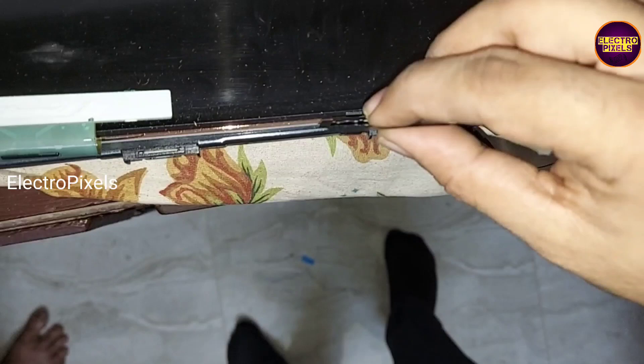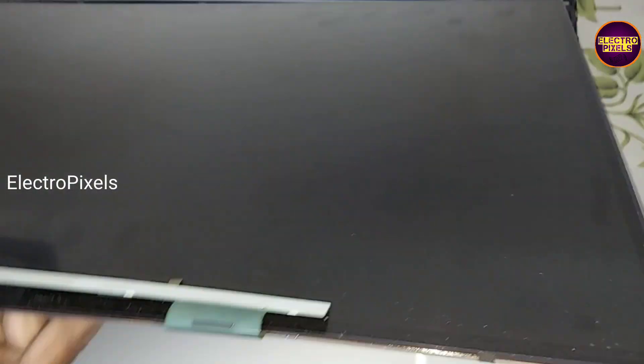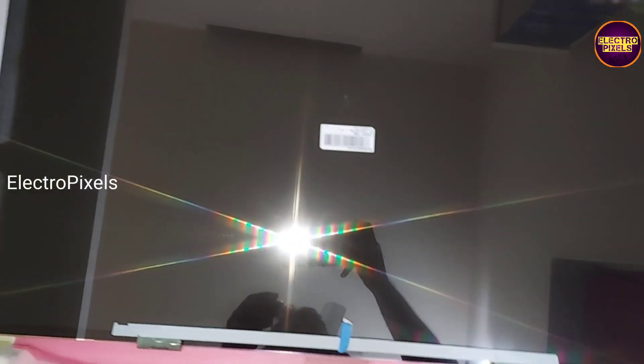Now we remove the panel from the TV frame — this is the faulty panel. The panel model number is LC320WXY. You can see it's a 32-inch LG panel. The T-con board of this panel is integrated with the motherboard, so here we are planning to install a new LG panel.